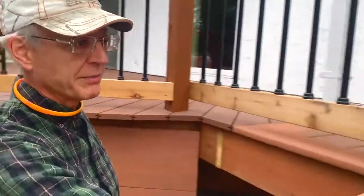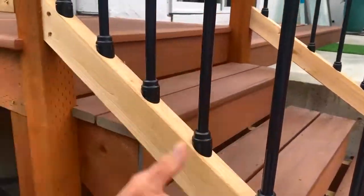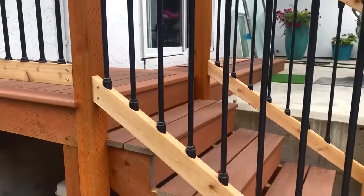I also got the stair balusters as well. The stair balusters just have an angle on them. They work for most stairs — worked great for me.